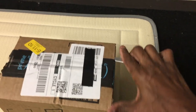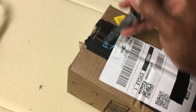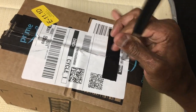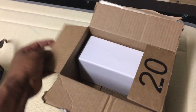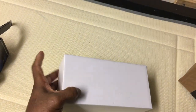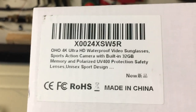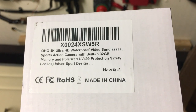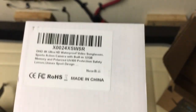This is the case for the glasses right here — they go in this case, it's a nice case. Now I'm going to do the unboxing of my new glasses right here. I'll go in on one side, then go across the top — and voila, it's open. It's a nice white box. Let's look around it. There's no writing on it, but it says 4K ultra high definition waterproof radio sunglasses, 32 gigabyte built-in memory card.